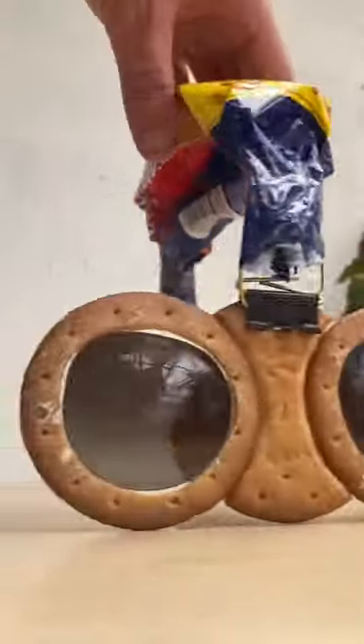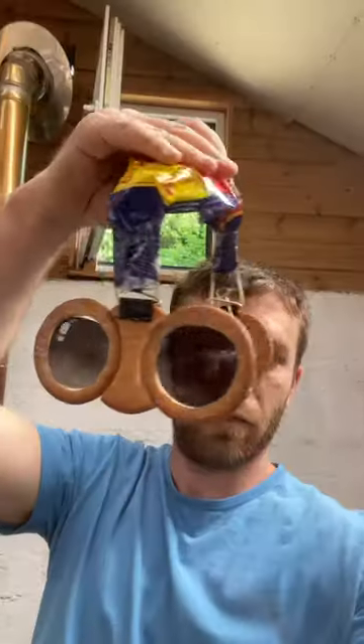I'm pleased with how they turned out. For a first prototype, tag a friend or a celebrity who should be wearing digestive spectacles. Digesticles.